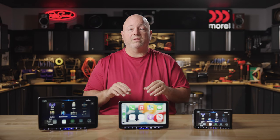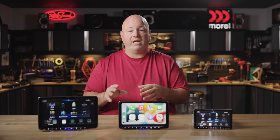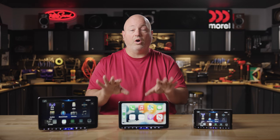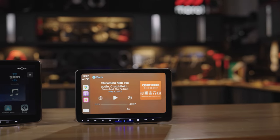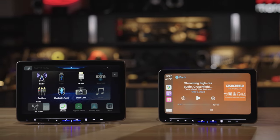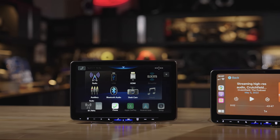These radios are compatible with the satellite radio tuner, the SXV300 from Sirius XM. It plugs directly into an input on the back so that you can see all of what you're listening to, change channels, etc., on these big beautiful touchscreens. There's also an HD radio tuner built in, so if you're interested in listening to your local radio stations in the best quality possible, HD radio gives you that — as long as your local stations are actually broadcasting in HD.